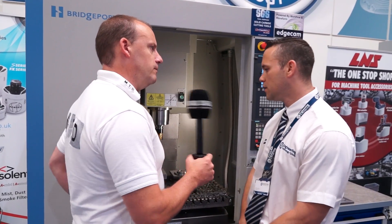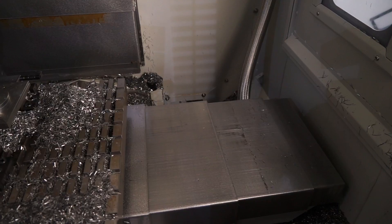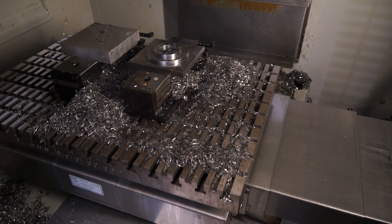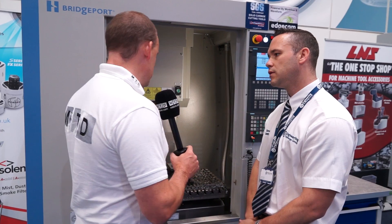So what is the machining envelope? The machine envelope is 480mm in X, 400mm in Y, and 430mm in Z. So it's a neat and tidy footprint — quite a small capacity, but for most machined components as we're going to see here, it's more than adequate.